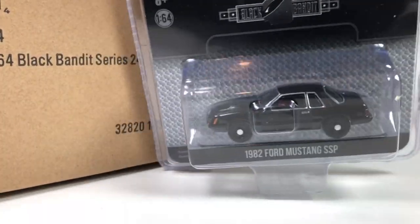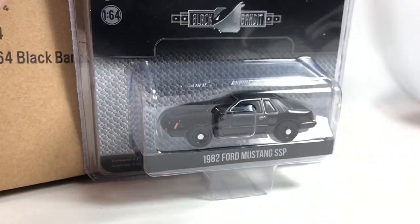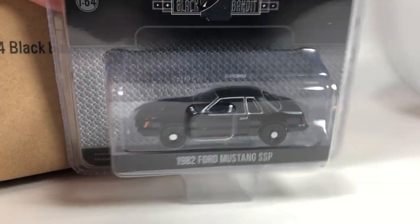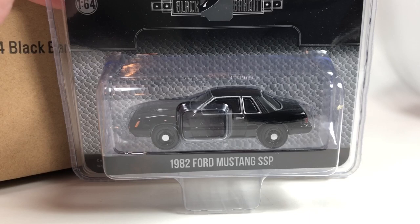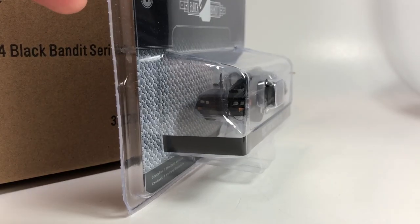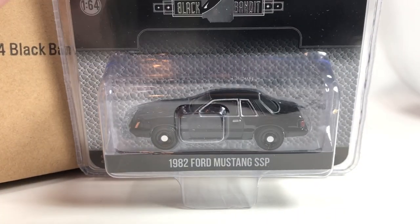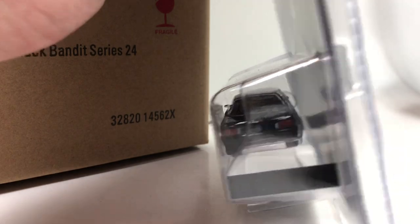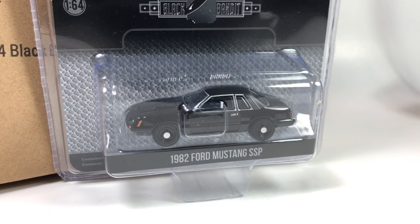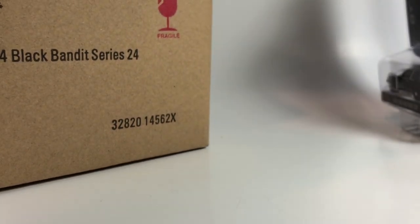Next is the 1982 Ford Mustang SSP, which is a pretty cool Mustang tooling — fairly recent. They've done a couple of different Fox bodies, and this is the latest version of the Fox body Mustang, the '82 flavor. They did a pretty good job with it. You definitely can't go wrong adding another Fox body tooling to your catalog, and as always, these Mustangs are just a fan favorite for 1:64 scale die-cast collectors.